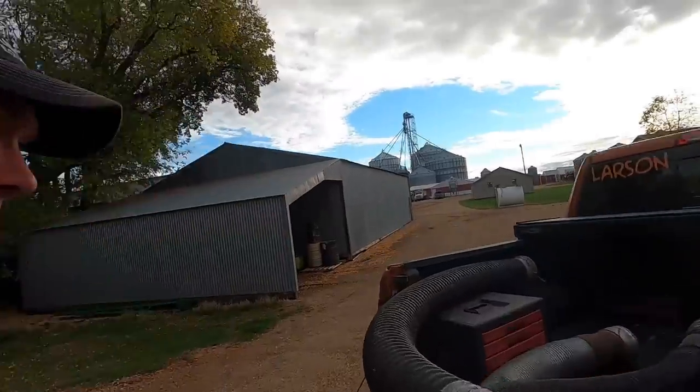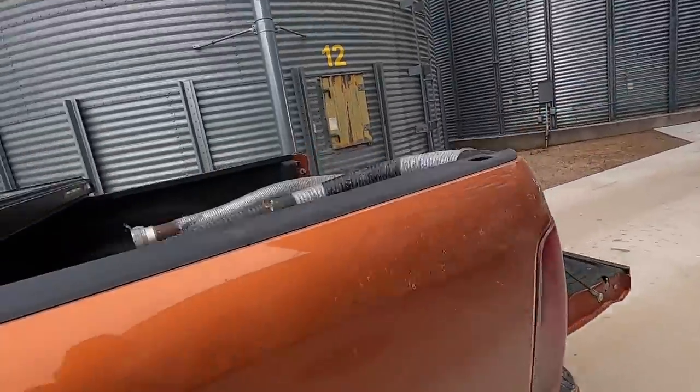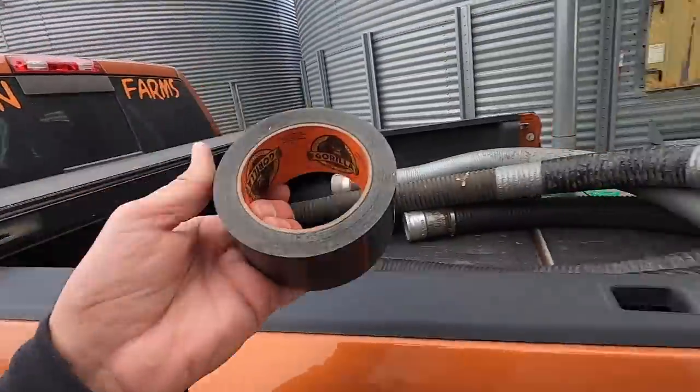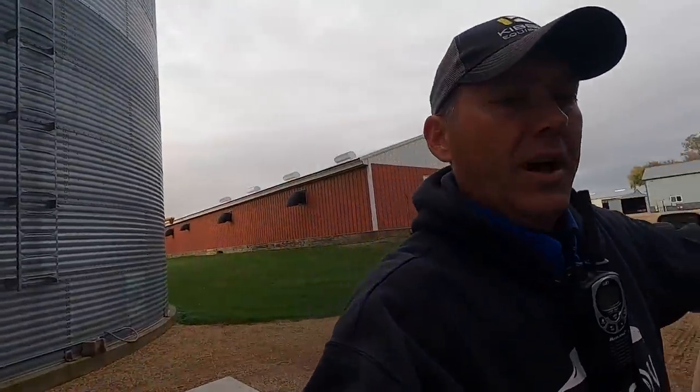That's not going to work. That is definitely not going to work. Going to get tape. Just what you like to see — a hole in your pipe.